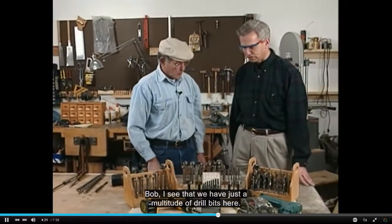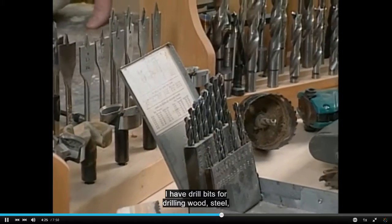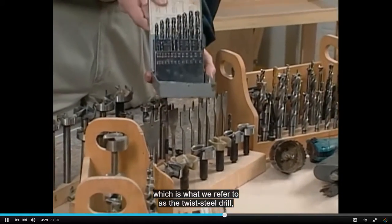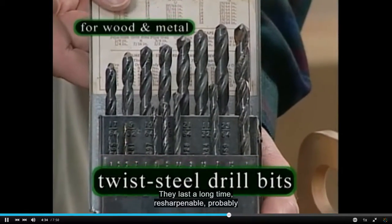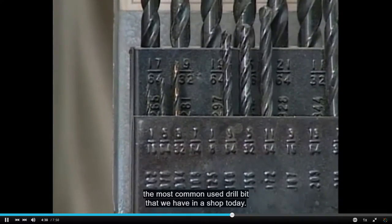Bob, I see that we have just a multitude of drill bits here. I have drill bits for drilling wood, steel, which is what we refer to as the twist steel drills, high-speed steel. They last a long time, resharpenable, probably the most common used drill bit that we have in the shop today.